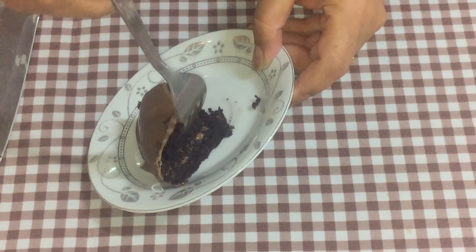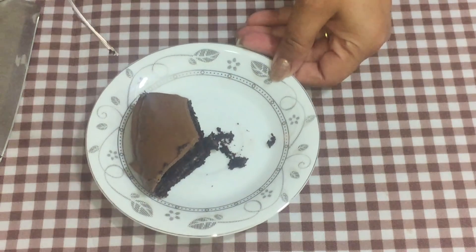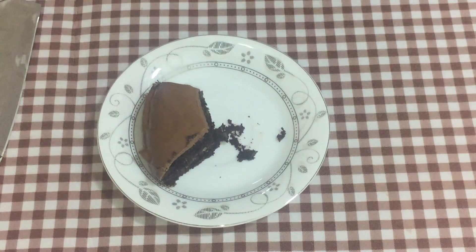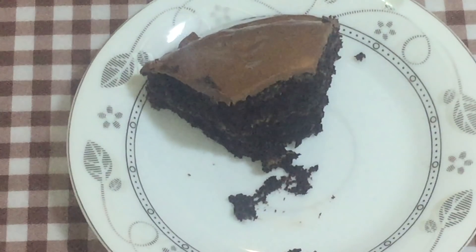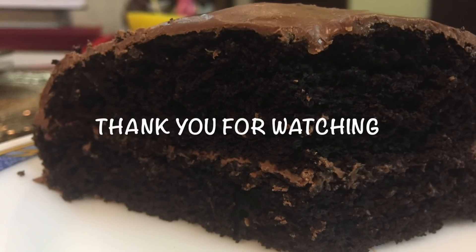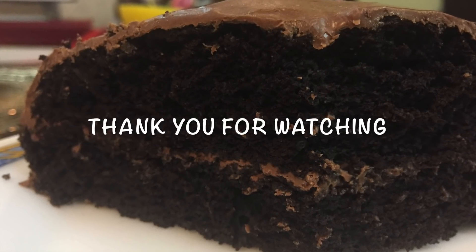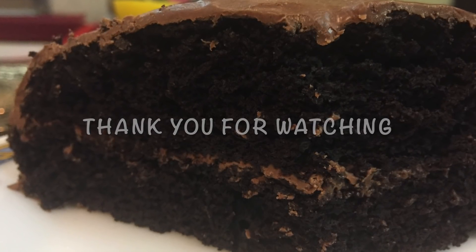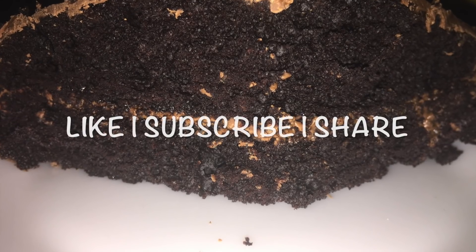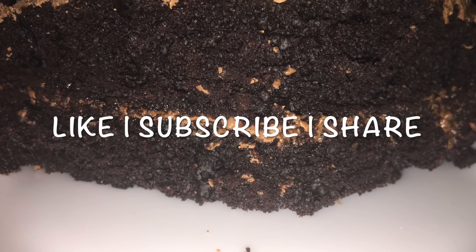I cannot describe how good this is — I hope you try this at home. It is a super moist cake and the chocolate flavor is really intense. If you serve this to guests, they won't be able to tell it's vegan — don't tell them until after they've eaten it! Thank you so much for watching. Don't forget to like, subscribe, share, and press the bell icon. Until we meet again, this is Pali from paliori.com.